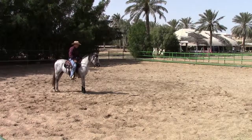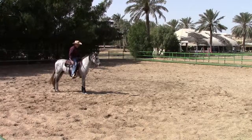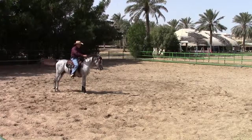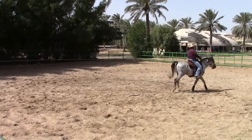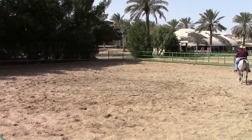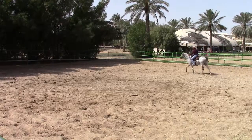Right now he's thinking about it — he's going to fight me a little bit. So he's doing fine with that. Let's just walk him off here. I've not gotten out of a trot with this horse. I will as time goes on.